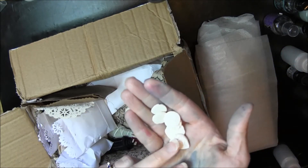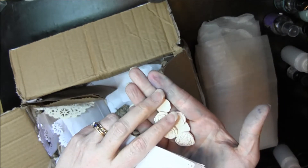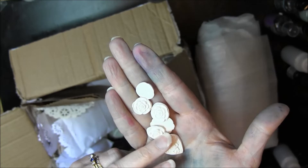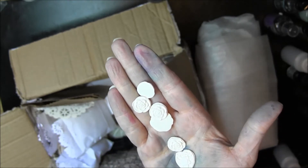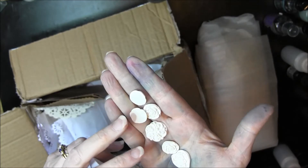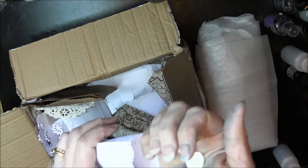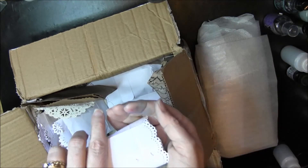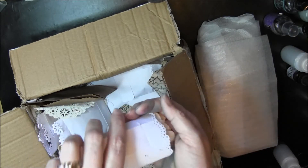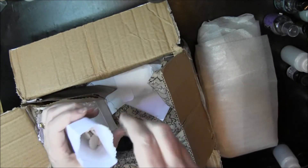Look at these. These are cool. These are cabochons. Did you make these? Do tell. These are really cool. I bet you could color these or paint these too. Wow. This is all full. Cool, cool, cool. I love it.